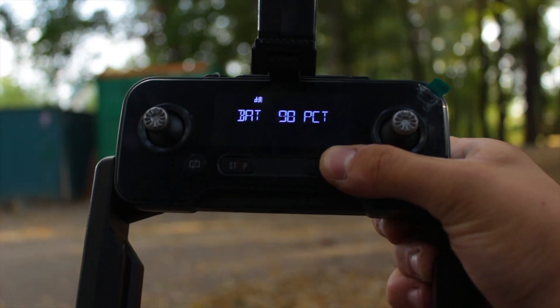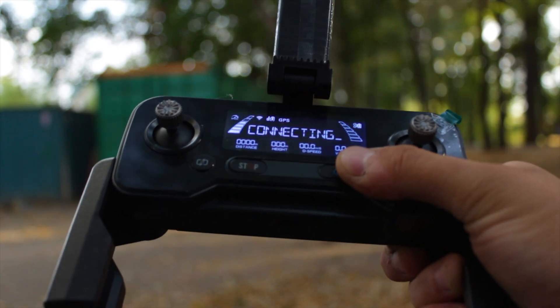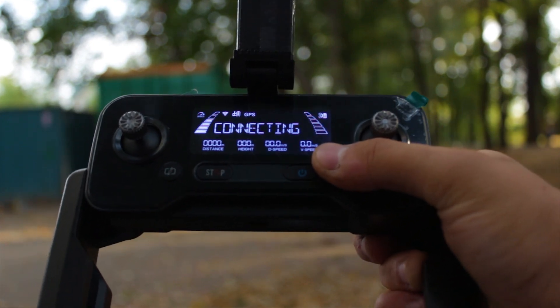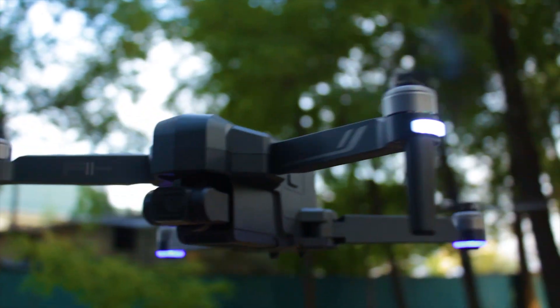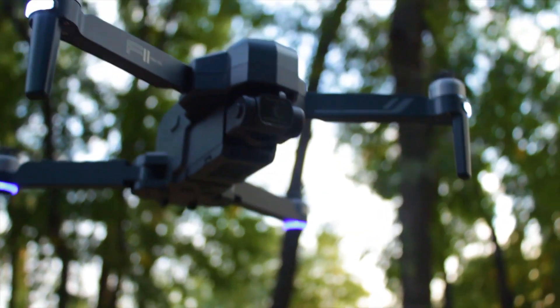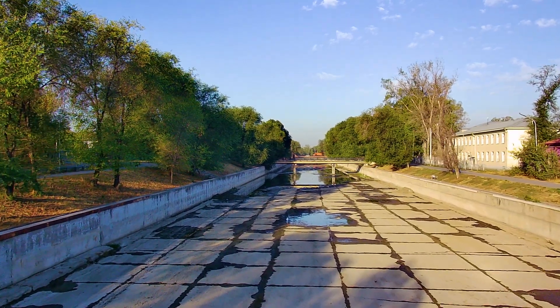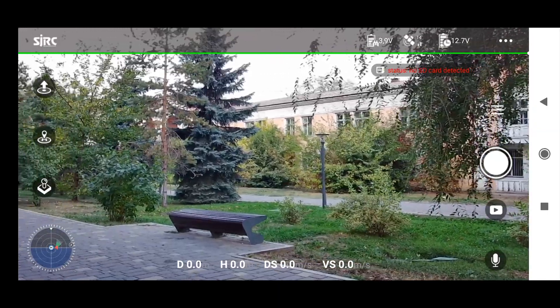The remote now features a built-in display with a more comfortable and informative picture of key indicators — which is a very nice bonus. And now the most important thing: the camera. Compared to the last version, it has a new mechanical suspension that performs its functions very well. It also features new-generation electronic stabilization technologies that are rarely found in drones of this price category.